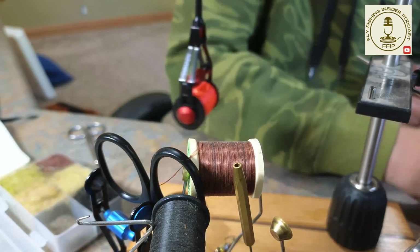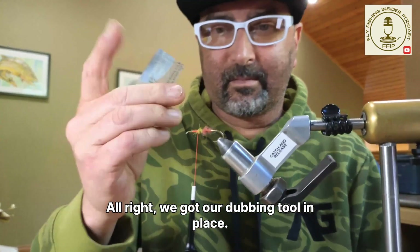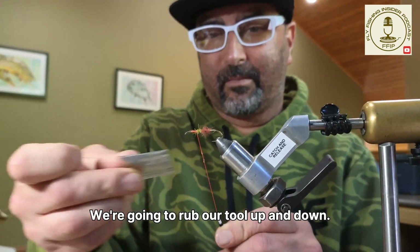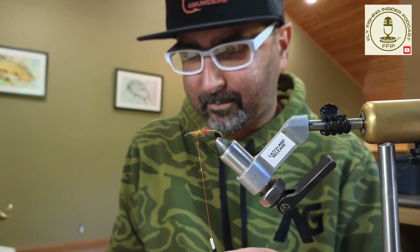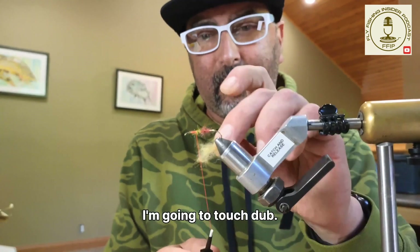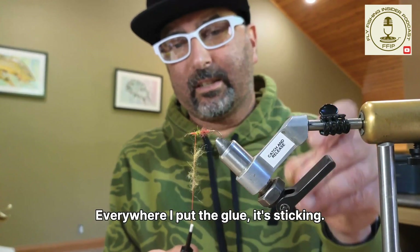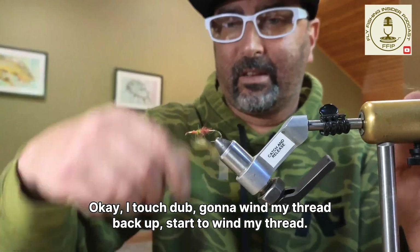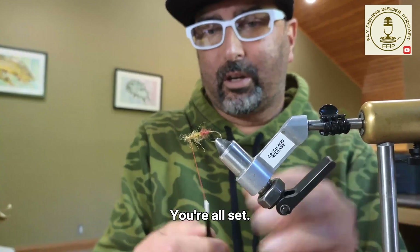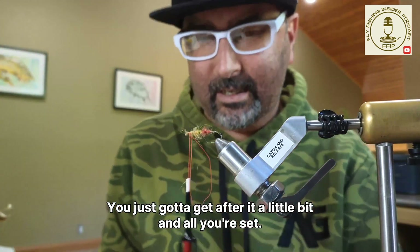Now we've got our dubbing tool in place. I take my thread, insert the high side, and rub the tool up and down on the thread. Pull it off — you don't want it all over your fingers because everything sticks to you. I'll use yellow and touch dub — look at that, it's just sticking right everywhere I put the glue. I wind my thread back up and wrap it. There's your dubbing loop — you never have to use your wax again.